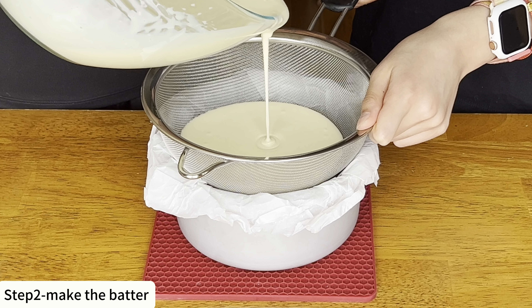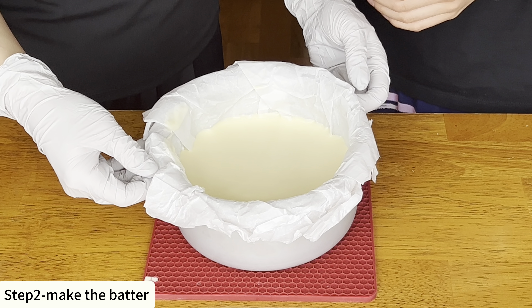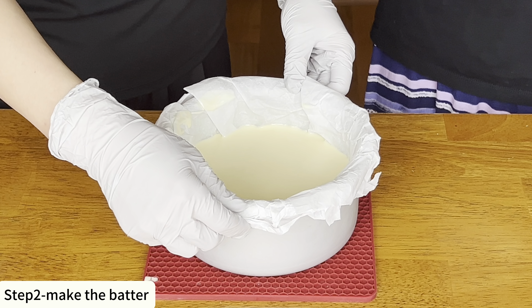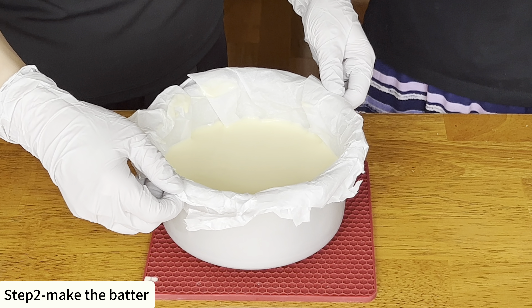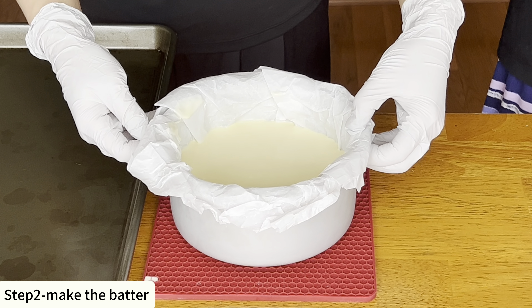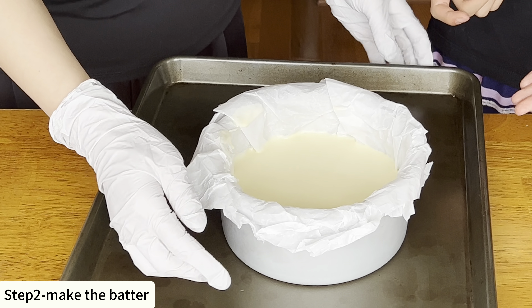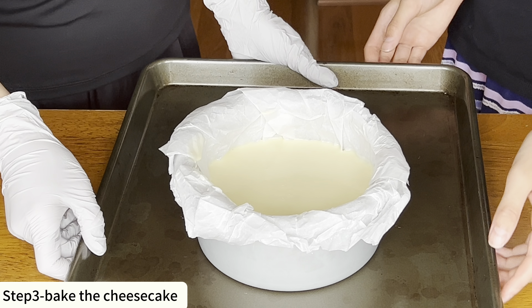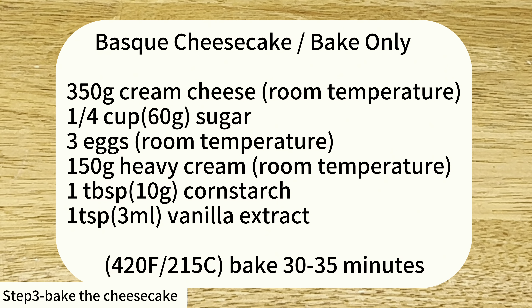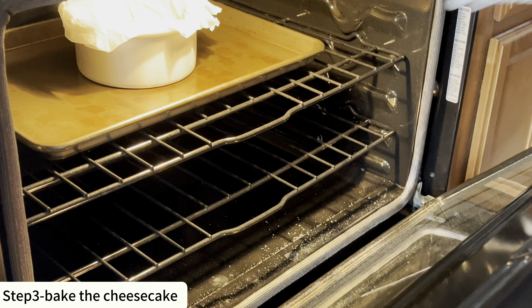We want the result where we cannot see any of the yellow yolk. Now it's time for our second egg, and then our third and final egg. Just like the cream cheese, eggs need to be room temperature before adding them to the batter. If you've forgotten to take them out of the fridge beforehand, you can place the eggs into a bowl of warm water for five to ten minutes to bring them to room temperature.